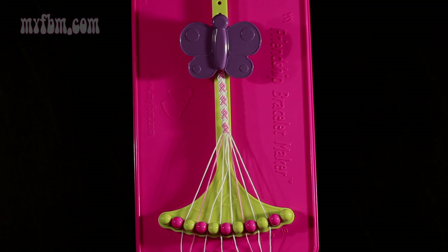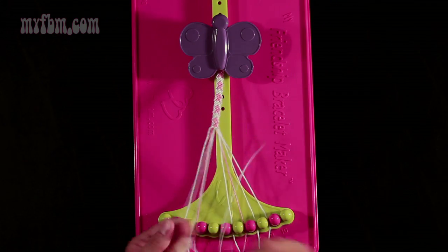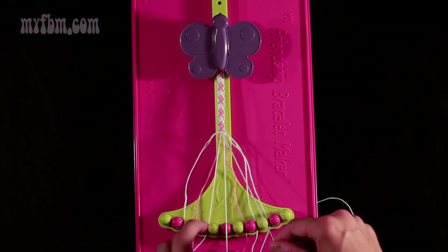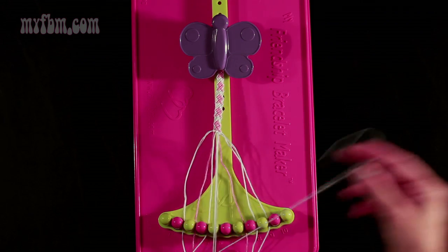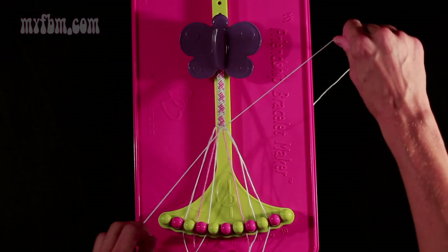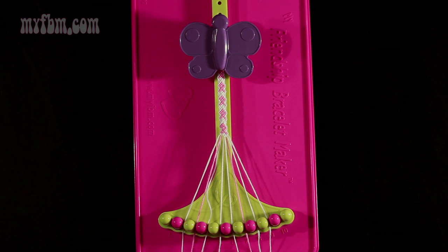Step 26: you're going to take string number 4, which is white, and make two right-hand double knots. First one with string 5, which should also be white — place that string in slot 4. Pick up number 6 and make your second right-hand double knot. Place the one string in slot 5, your original white string into slot 6.